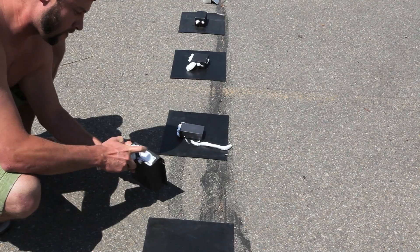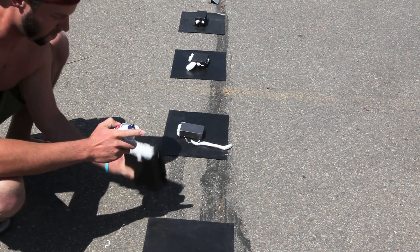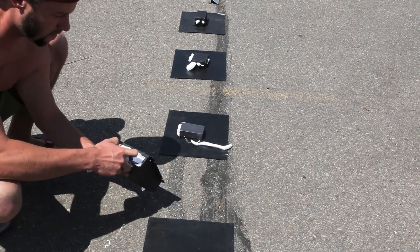We filled the enclosures with shaving cream to demonstrate the internal volume as well as to find any stress cracks.